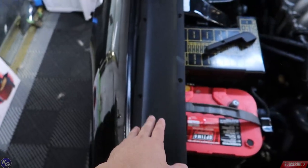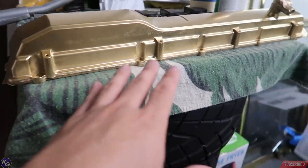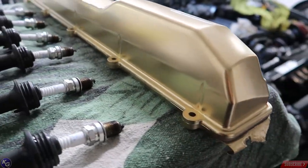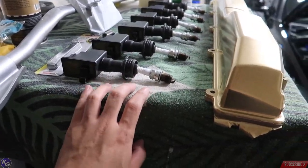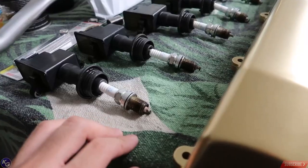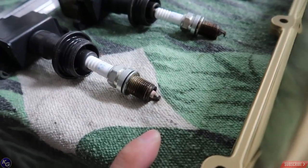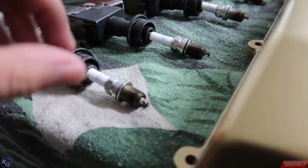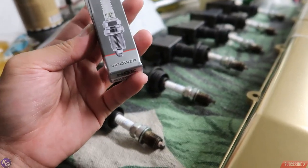I'm probably going to end up painting the spark plug cover too, but I haven't decided yet. The main side you'll see is the outer side, and I want that to look as good as possible. Regarding the spark plugs — we removed them and the coil packs to diagnose the misfire. I was running on five cylinders instead of six, and two spark plugs looked pretty messed up, filled with oil.